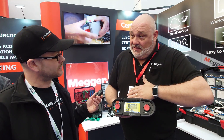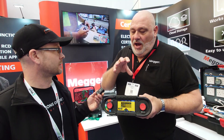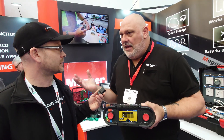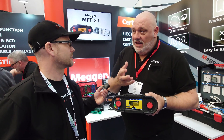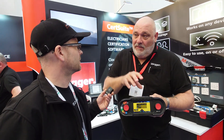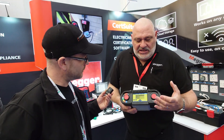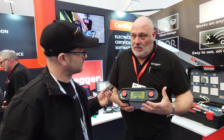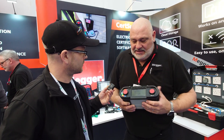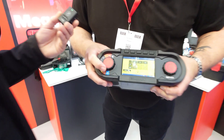We can also download additional functions into this tester. For example, if you wanted to do power quality, you have the ability to download that into the system and then you'd be able to do power quality with your tester. It's something brand new — it's really taking the market by storm at the moment.